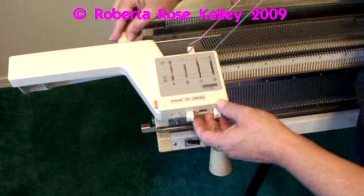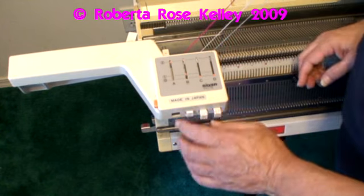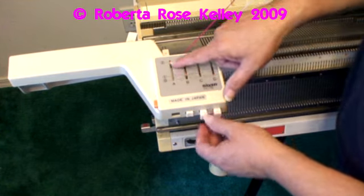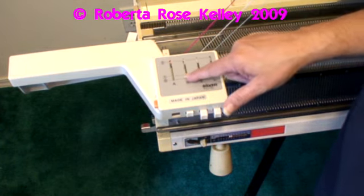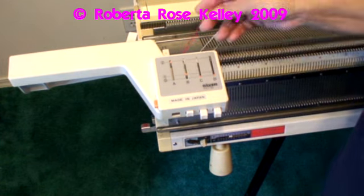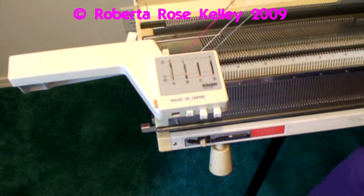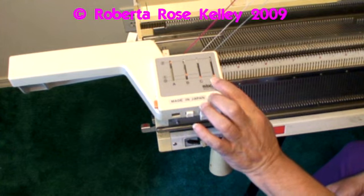I'm going to start out with A being up in the 2 position, B being in the 1 position — so I'm going to be using the magenta as the second color. C and D are going to stay in the 0 position until I need them.